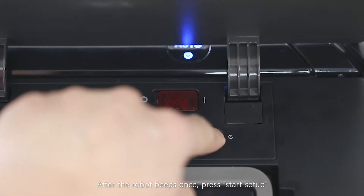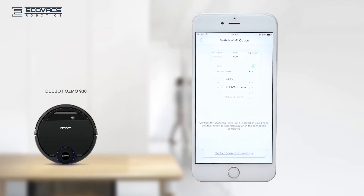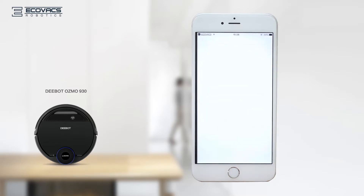After the robot beeps once, press 'Start Setup'. Then press 'Go to Connection Settings'.